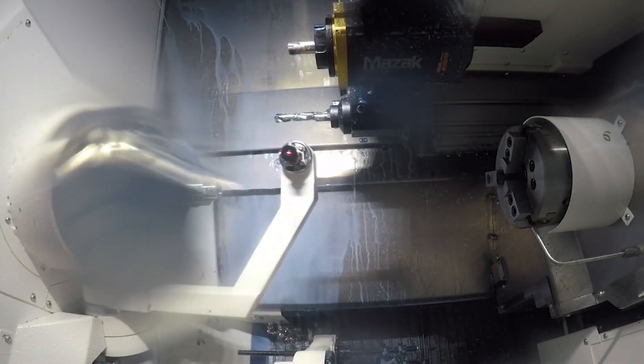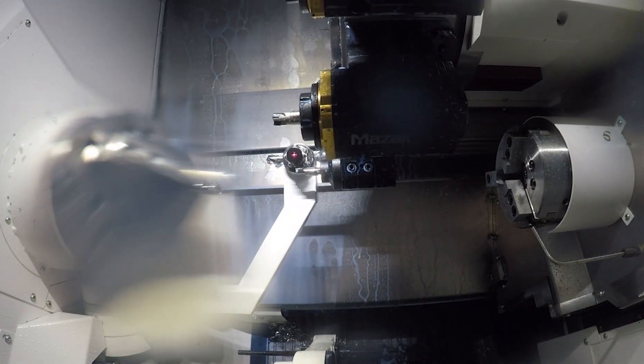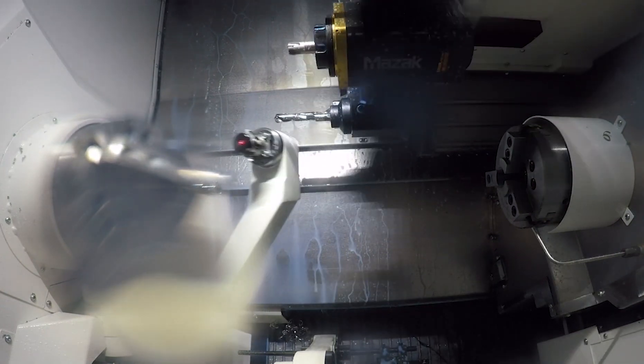Before we start boring, we'll call out the tool eye and we'll come down here and automatically measure the ID boring bar to ensure the proper size that we are cutting.